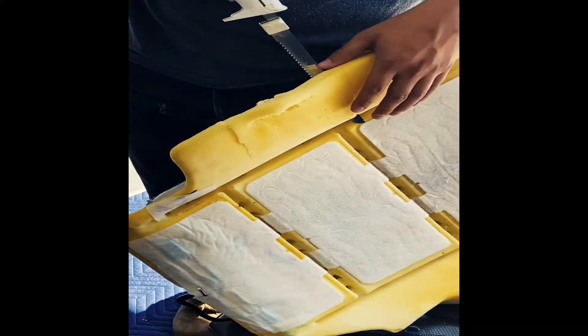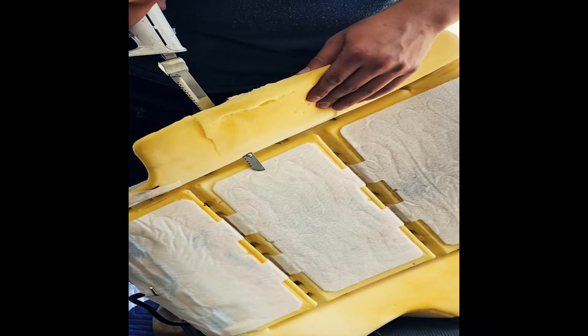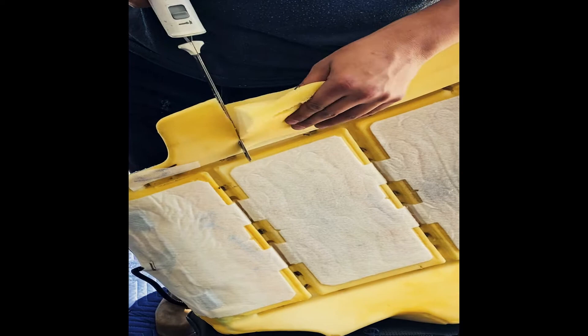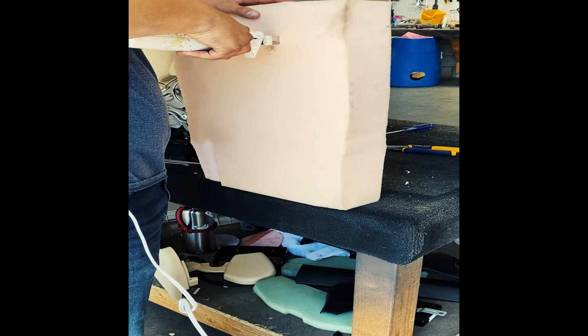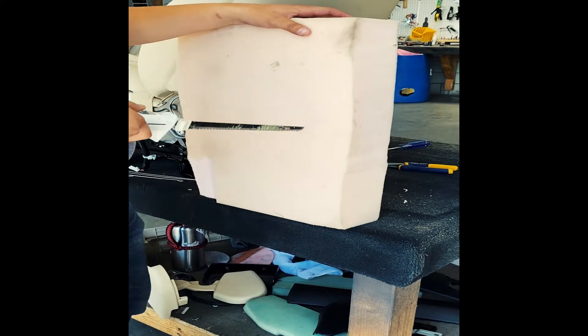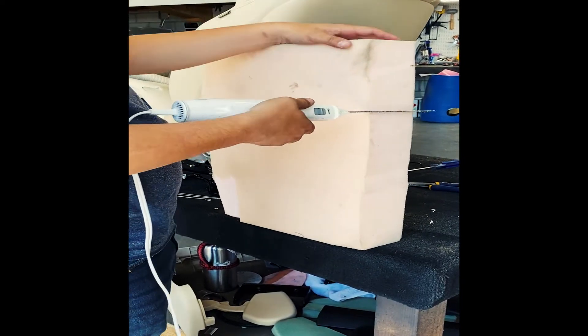Then you're going to take a regular turkey cutter and cut out the damaged or compressed section. Try to be as smooth as possible here — you don't want to take out any more than you have to. Then you're going to take your new foam and cut a square large enough to fit into the section of the original seat that you cut out.